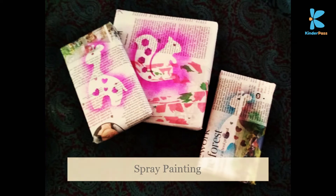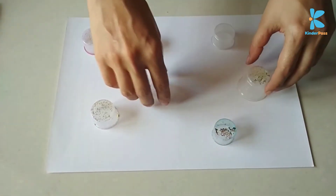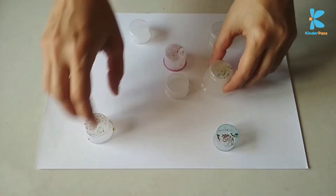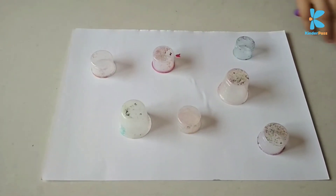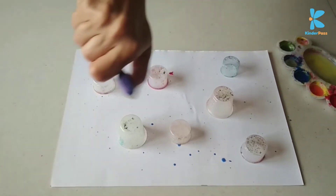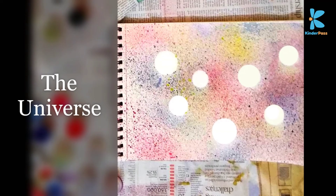We are now going to do some spray painting. For this, you need an old toothbrush and some newspapers. You could also put to use some cutouts of animals, trees, or flowers — in this case I am using some measuring cups that I got from my medicine bottles. Once you are done spraying varied colors, you will get something like this kind of effect. Let it dry and gently remove the cutouts.